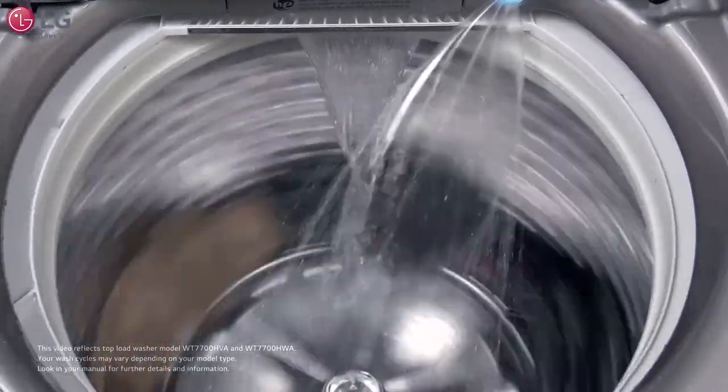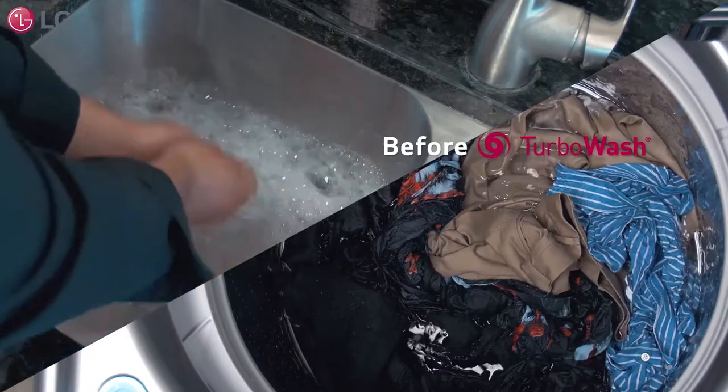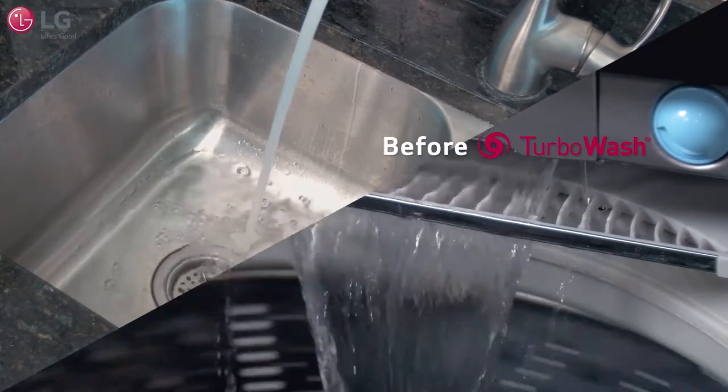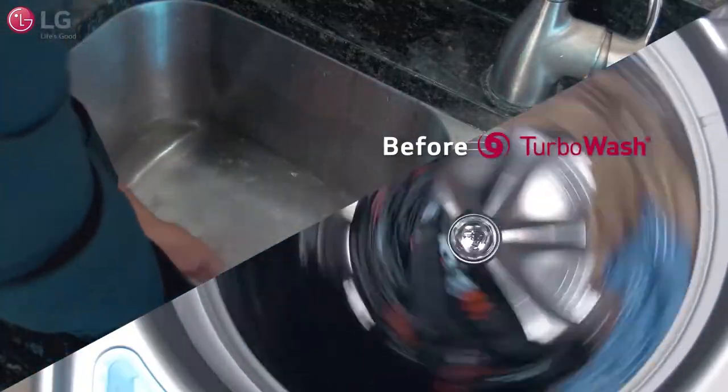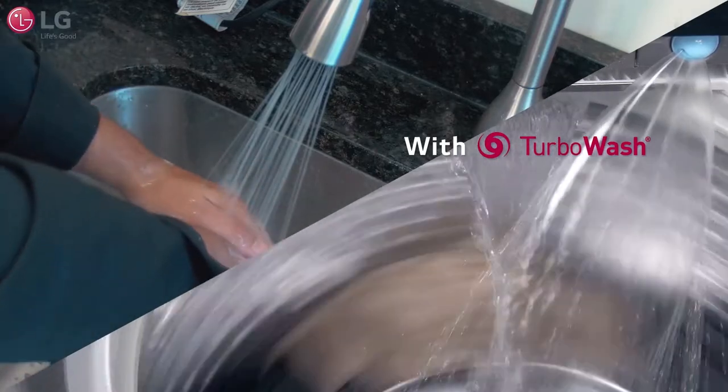The wash cycle is simulated here by a basin filled with soapy water for washing hands, which is drained and then filled back up with fresh water to rinse the hands. The Turbo Wash smart rinse jet spray nozzle acts like the running faucet used here to help wash and rinse the hands.